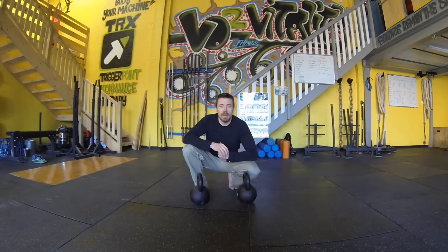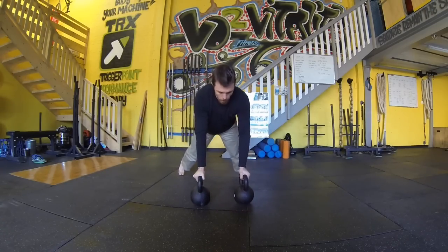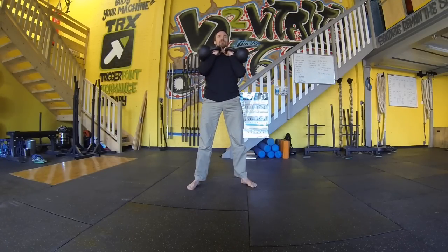So here's the first round of what you're going to have to do today. And five swings.